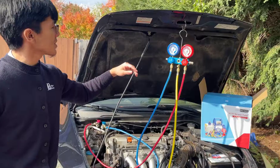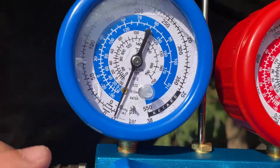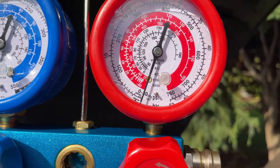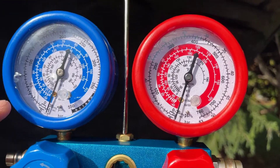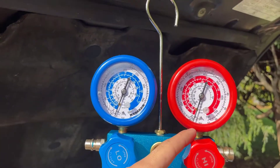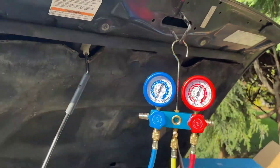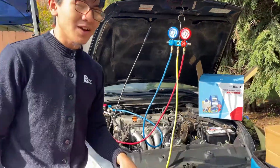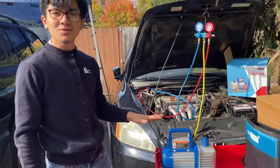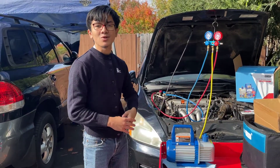You also want to make sure that the pressure gets to negative 29 or negative 30. Before, it was about at zero, and now as you can see when it drained, it goes down to negative 30 on both sides. You can see on both sides it looks like negative 30. The vacuum pump is starting to slow down — let it do its work for about 45 minutes, and when you come back, the system should be about fully drained.